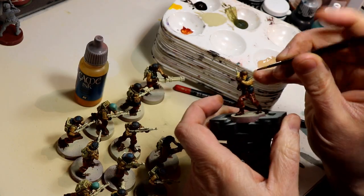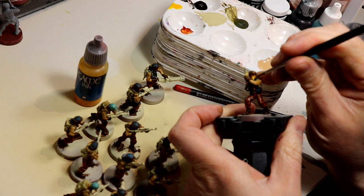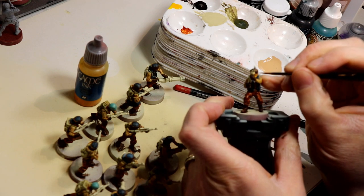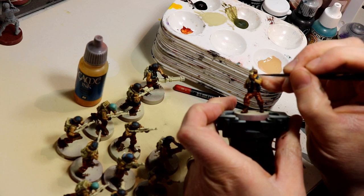Moving right along, a quick highlight on the face with Kislev Flesh. Because I'm painting these troops at tabletop speed, I'm just doing one quick highlight with this.